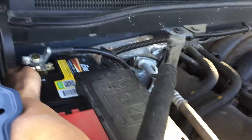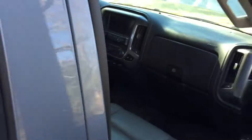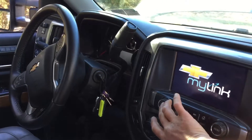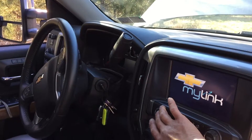I'll show you how this battery disconnect works again. I'm going to go ahead and turn it on — turn the knob clockwise to connect it — and just show you that it works. So Chevy knows that my car is back online.